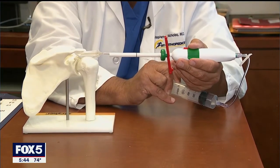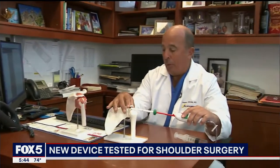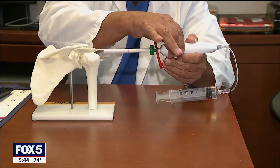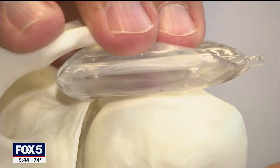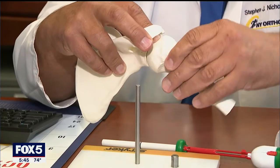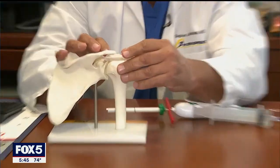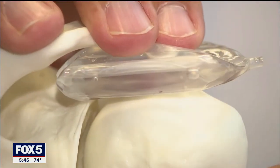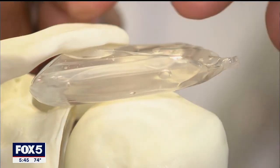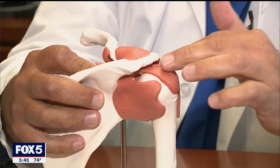We fill the balloon so it encompasses that whole space. New York Orthopedics' founder and director, Dr. Stephen Nicholas, shows us a new FDA-approved medical device and technique being used to repair torn rotator cuffs. He demonstrates how the saline balloon is inserted into the shoulder joint. This stops the top and bottom shoulder bones from rubbing together and causing a patient pain. It sits here under the bone and acts as a strut to hold down the humeral head. The Stryker in-space balloon implant dissolves over time.